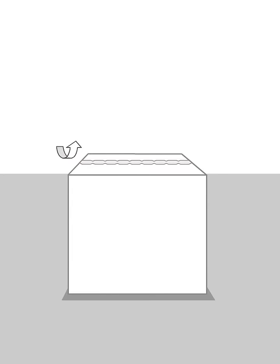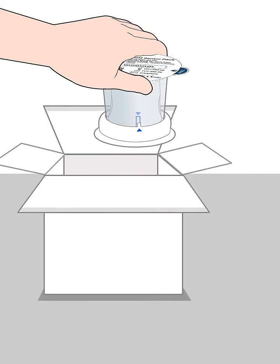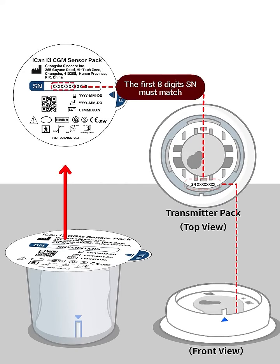Take out the device from the box and pull out the transmitter pack from the bottom of the applicator box. Make sure that the first 8 digits of the SN on the box top are identical to the transmitter pack's SN.